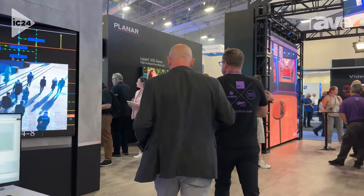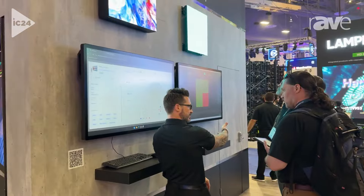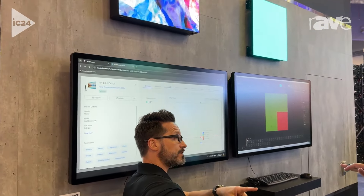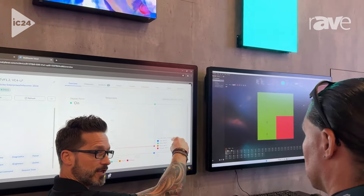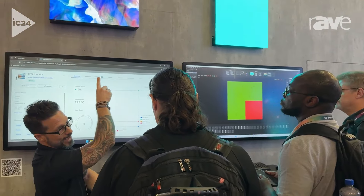Speaking of things that integrators will find very helpful — this is Planar Wall Director Cloud. This is a cloud management platform. We're imagining customers and their integrators who are multi-site, often multi-national, and remotely managing their network of Planar displays is now a possibility. From one central station you can not only monitor your entire Planar network, you can send commands and monitor down to the pixel level. A customer with a video wall in Germany that has a pixel go down can find that immediately with their AV engineer in California.